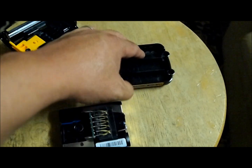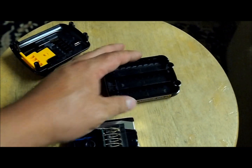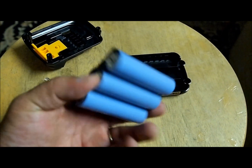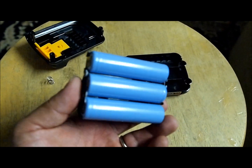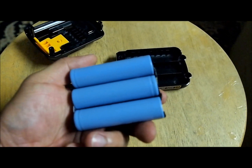Presumably on the casing it says 1.5 amp, so I assume it's 1500 milliamps each. What's really nice about this is that if it goes bad you can just take off the tabs, replace them, and you're good to go.